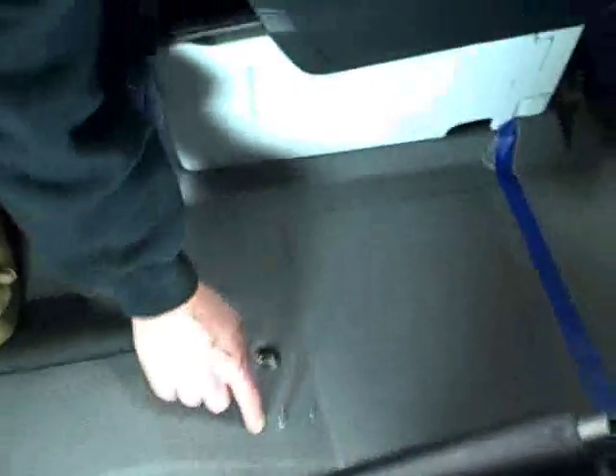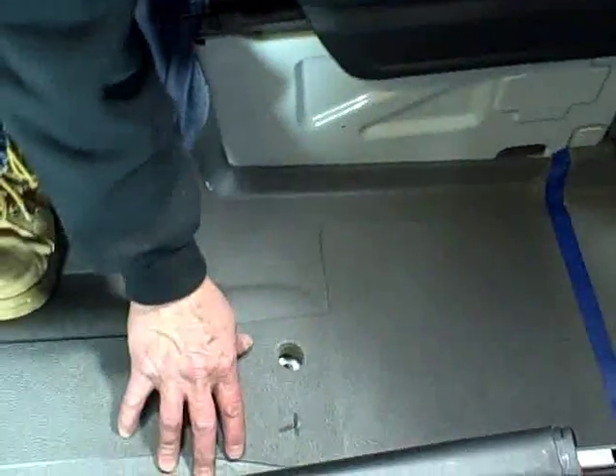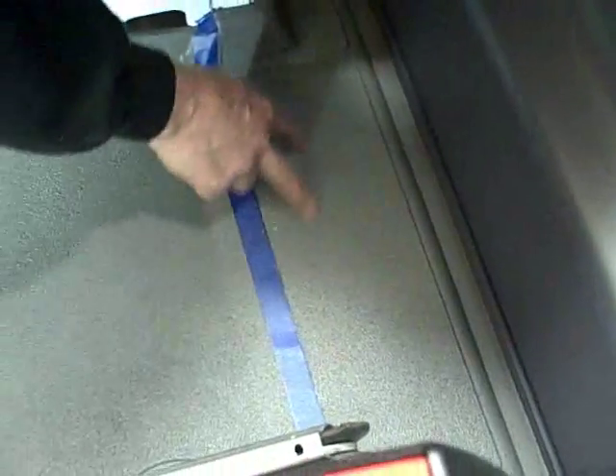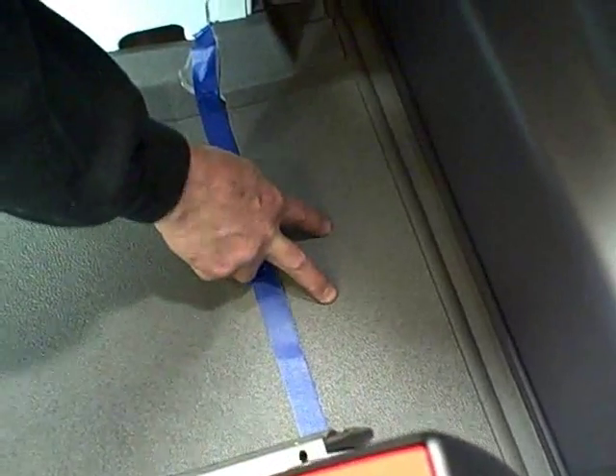You'll have two one-inch holes in the rubber floor mat only. Also in the back, you can see that we marked where the rubber mat is going to be cut. This piece right here is going to be discarded — there's a bracket that goes in place of this rubber mat.